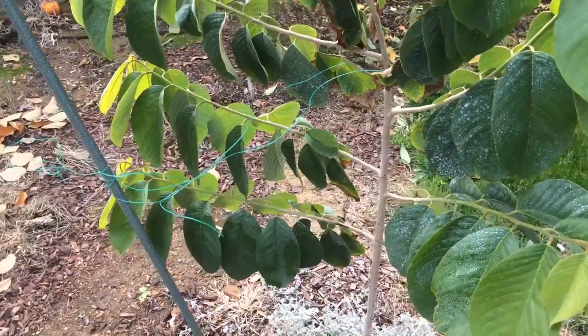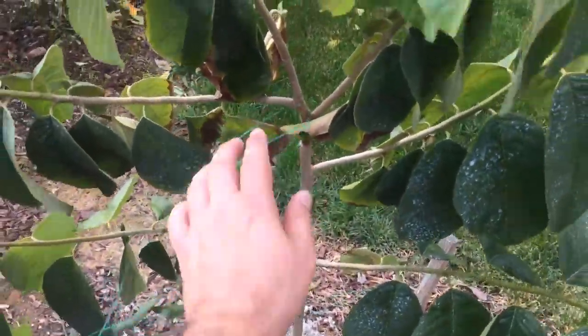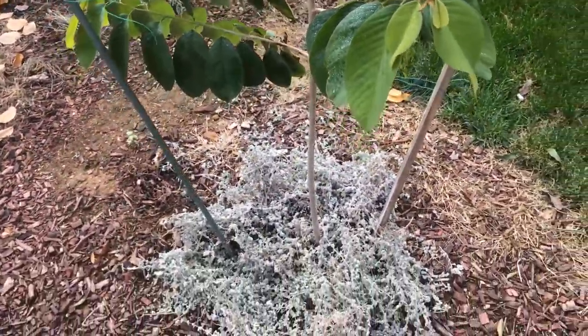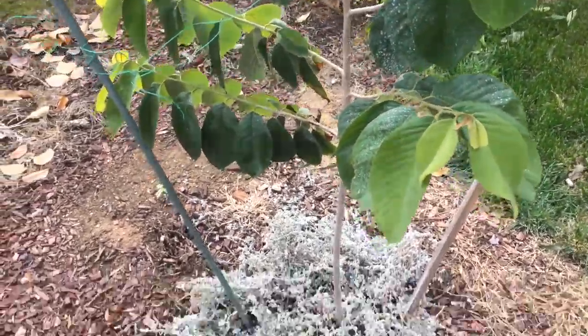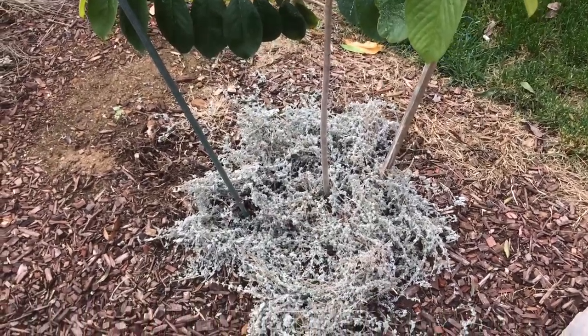If you remember from a past video, it fell over, so now I have two poles holding it up. We had a heavy wind two nights ago and it didn't fall over — it's lightly secured, not too tight. Alright, my son's calling me — I'll see you guys later.